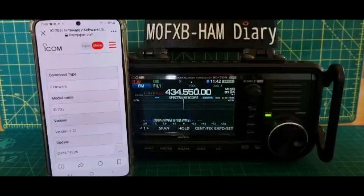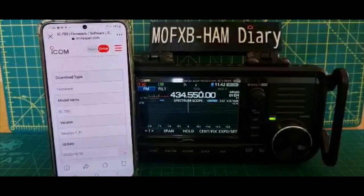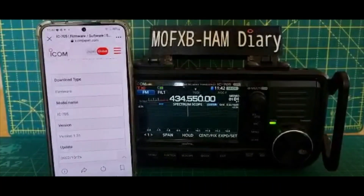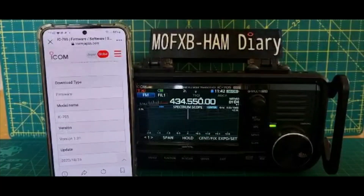M0FXB ICOM 705 — they've brought out another firmware update already, version 1.31, and we only had 1.30 a couple of days ago. Let's show you what this includes and then follow the rest of the video to see how to install it.